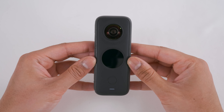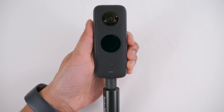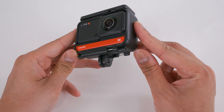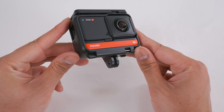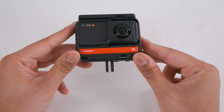The ONE X2 has a quarter inch 20 thread on the bottom. This makes it quick and easy to mount your ONE X2 onto your favourite camera accessories. There are no mounting options on the ONE R components — you must put the ONE R in the mounting cage provided, which will keep your components held together and provide a GoPro finger-style connection to mount your ONE R onto your favourite camera accessories.